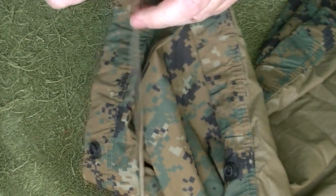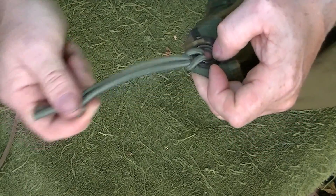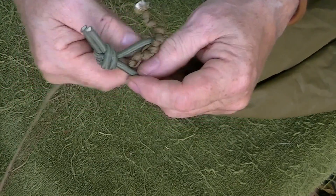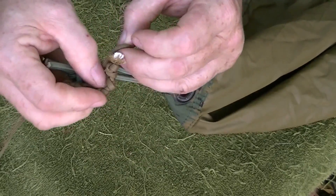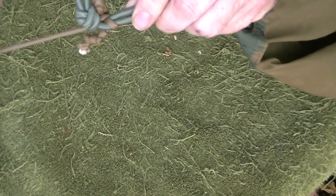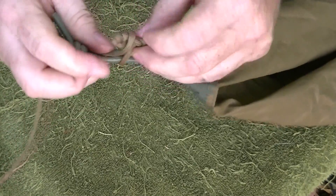Suppose you don't have grommets. You instead have some sort of loop system like this — a tab, a sewn tape, or whatever. It can still work. What you want to do is come up from beneath, go through, go around, and then go back underneath the loop like that. Pull it — you have formed a sheet bend on it. Now you're solid, rock solid. And all you have to do is just pull and take it out.